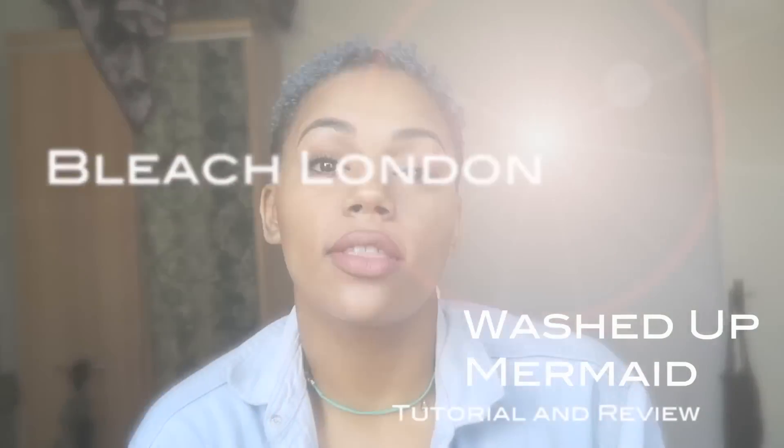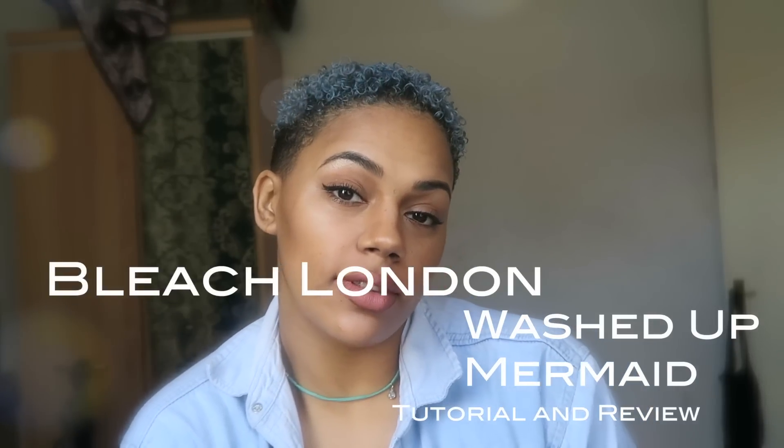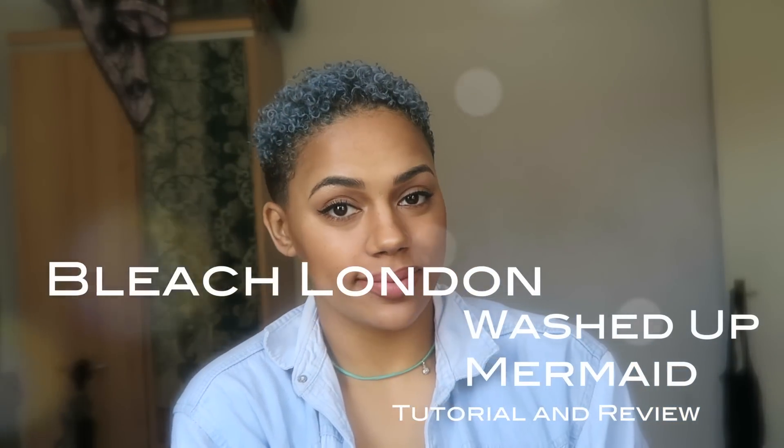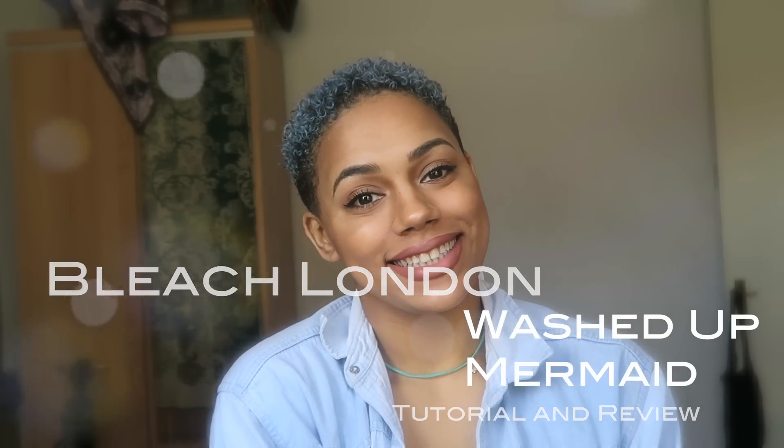Hello beautiful people, it's Davina from London Curls and the day has finally come. I've reached the end of my temporary hair colour journey. This is the last colour that I decided to use from Bleach London, which is the Washed Up Mermaid shade — a lovely turquoise shade as you can see. Continue watching if you want to see the tutorial on how I got my hair this colour and also hear my review at the end.